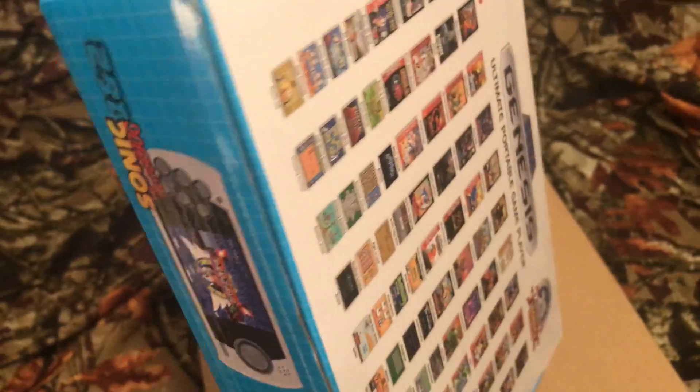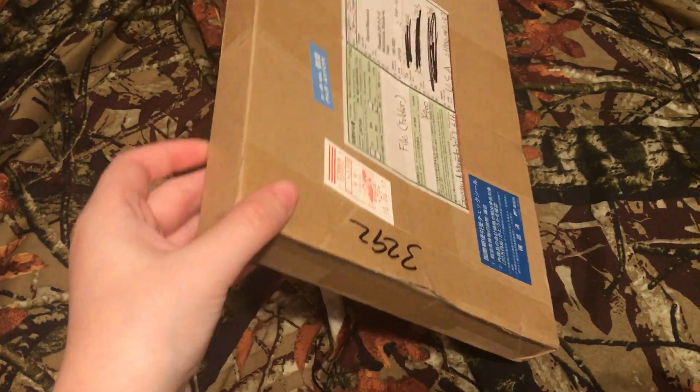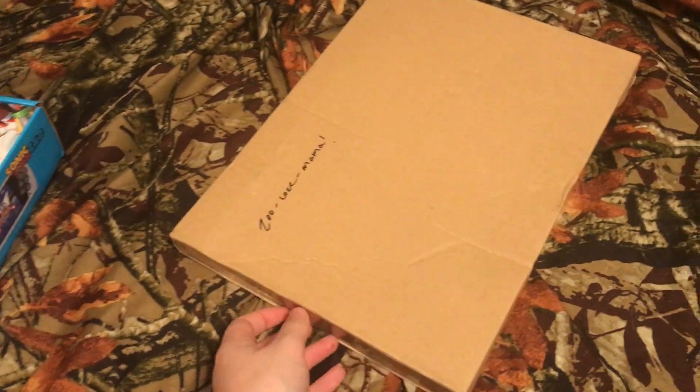The thing that worries me is when I got it, it shakes. The Chinese — or Japanese weebs — they've sent me a sacrifice, I guess.